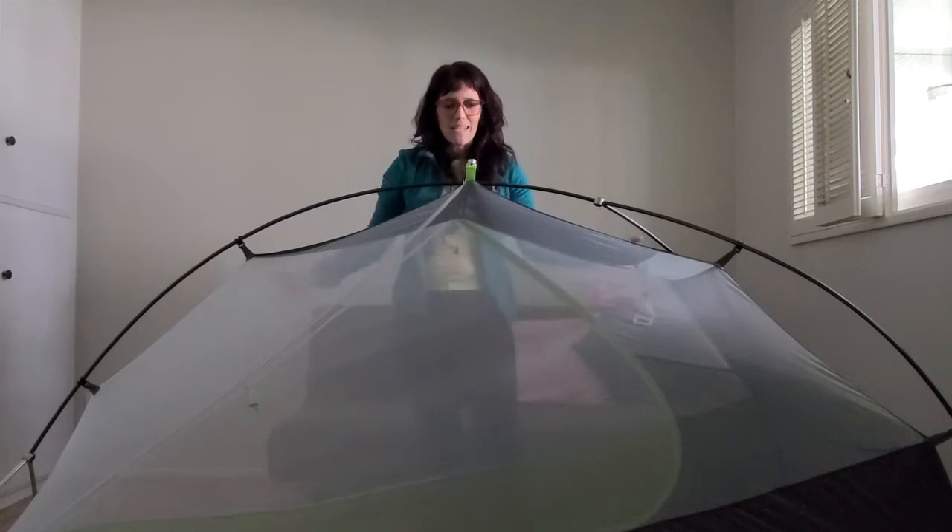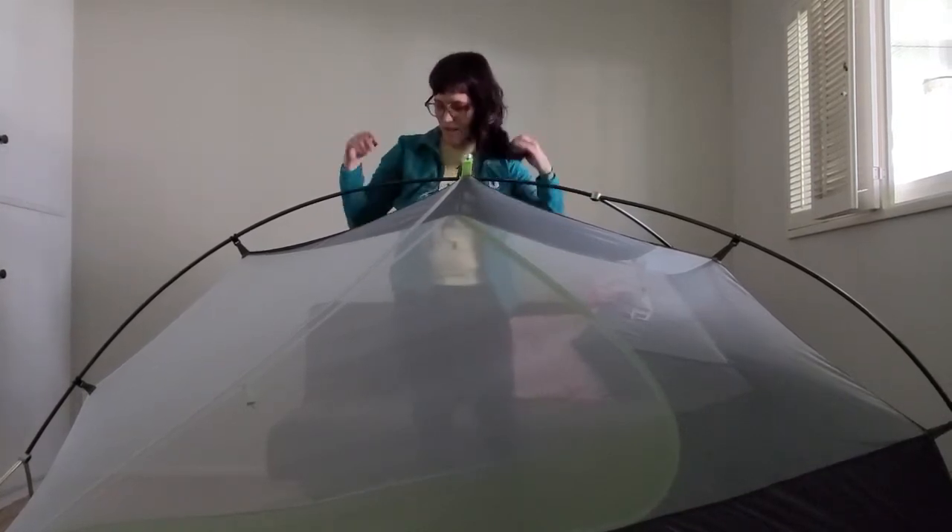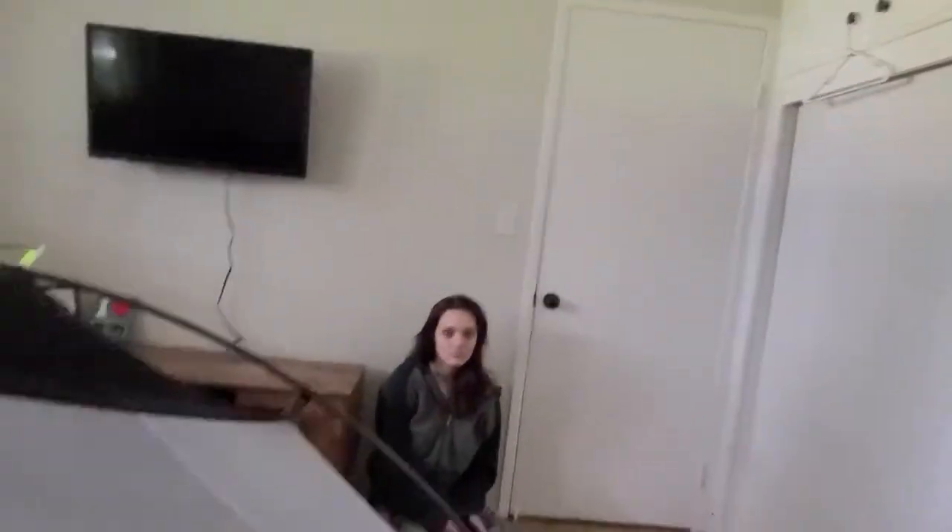We are in business! I put it together with the door facing away from the camera — the door is actually over here. Say hi Layla! This is the door. I won't do the rain fly inside; I'll do that when I do my full review outside. But we are now inside the tent, and honestly for a one-person tent it's pretty roomy. The zipper is so smooth — my zipper has had so much dirt in it over the years, so this feels great.